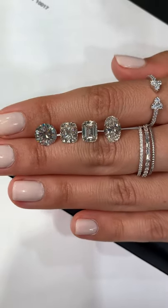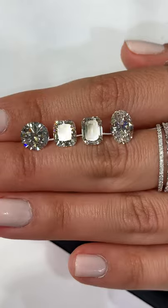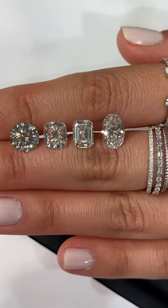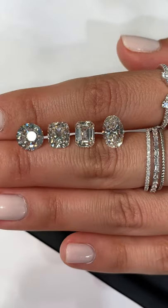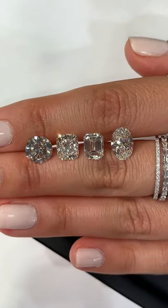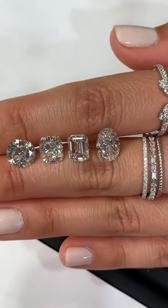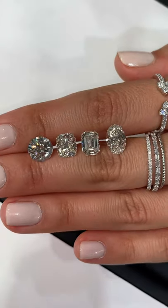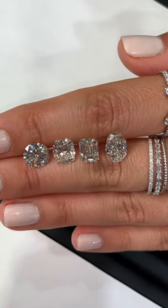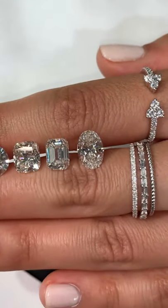Oval and pear shaped diamonds are a little bit trickier when it comes to shopping for an I color. Our ovals and pears are carefully selected to not have any strong visible tint of yellow. So they'll still offer amazing value — even in the I color range, we make sure our diamonds always face up white, so you're still able to purchase something in the higher size range without sacrificing so much on color that it's easily visible within the stone.